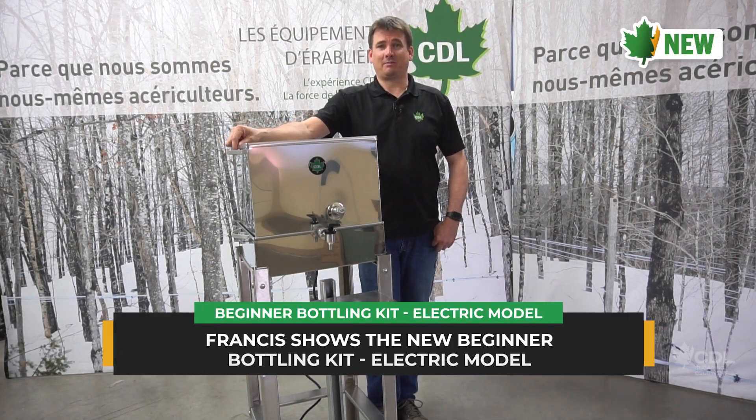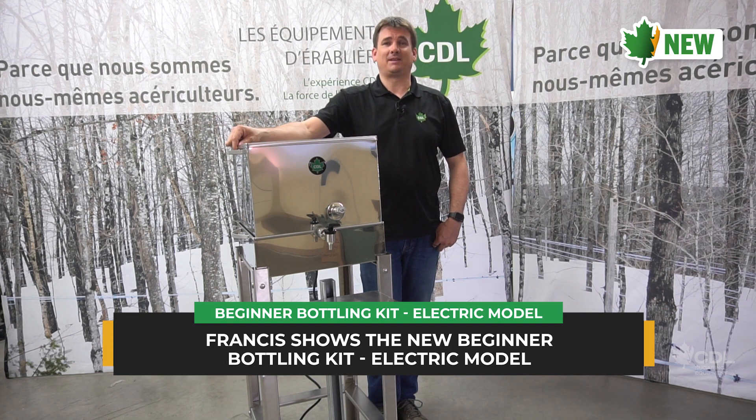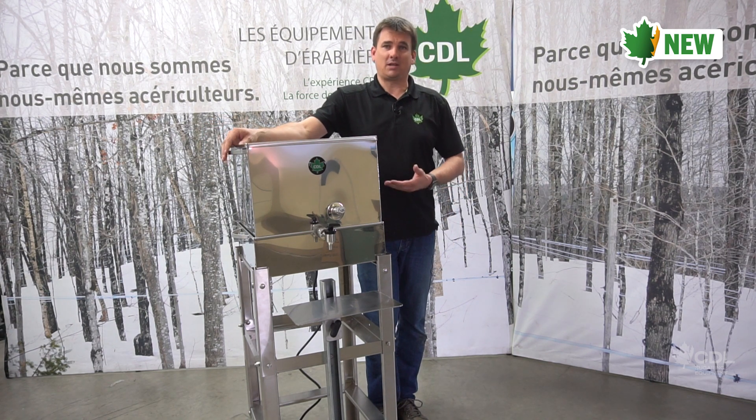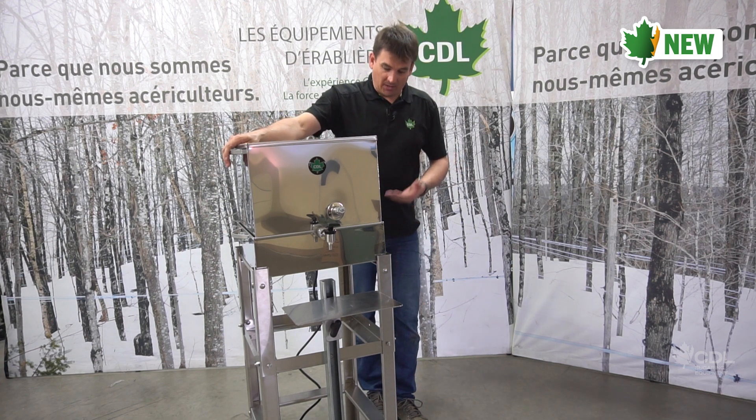Hi, my name is Francis Bayergeon and I work in product development at CDL Maple Sugar and equipment. Today I'll be showing you the new electric version of our beginner bottling kit. It's more of an improvement we made to the propane beginner bottling kit we offered in the past.